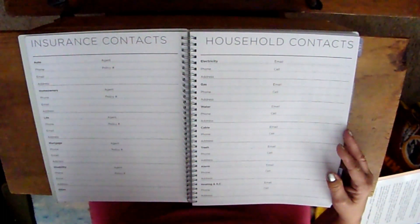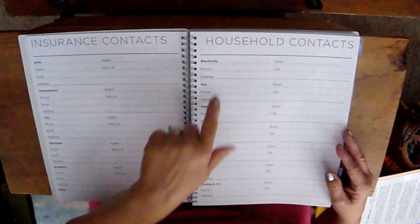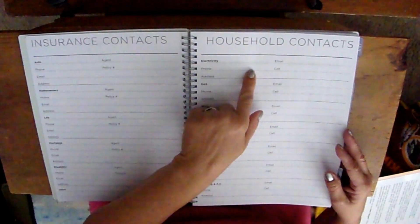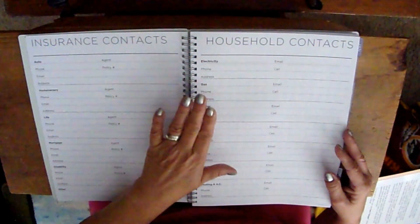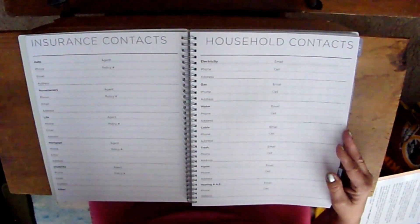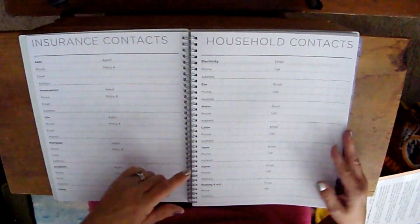For the household contacts section, I do sometimes write down the contact number for my electricity provider in case the lights go out. I could look it up on my phone, but I write it here because my planner is usually close by — handy if you've ever tried to find something in the dark.